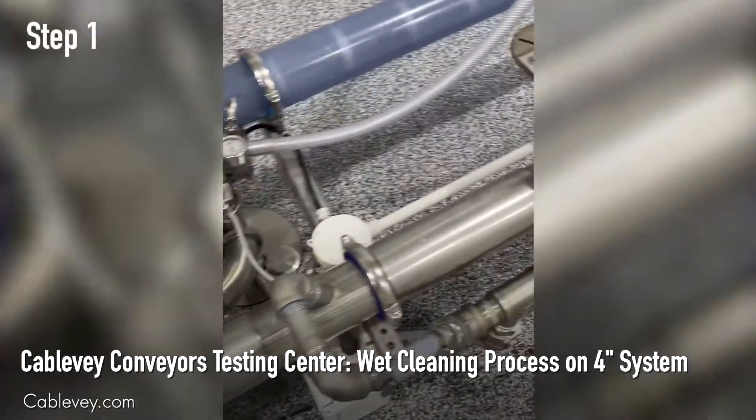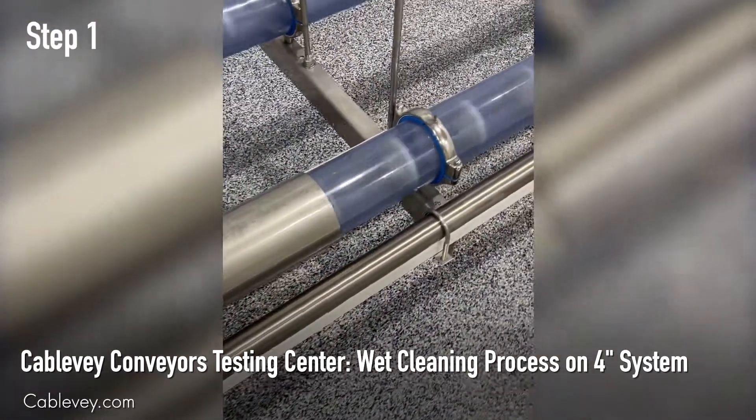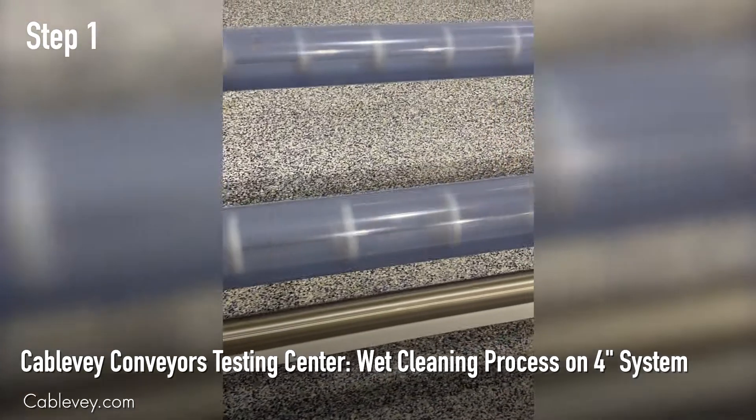After about five minutes we had our testing system filled with the hot water, and now we are in the process of draining the hot water and moving to the second step of the wet clean process.